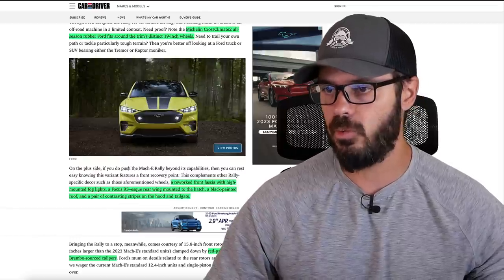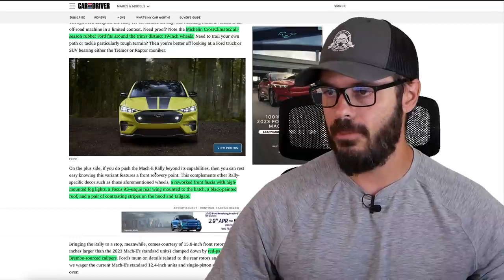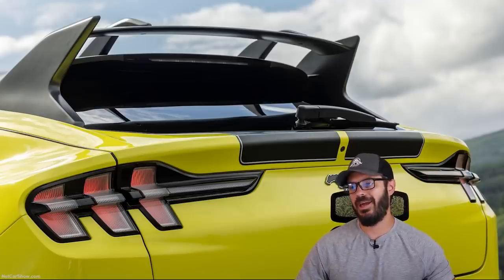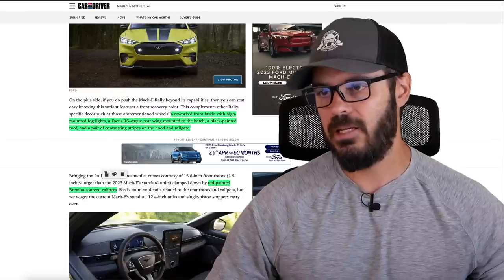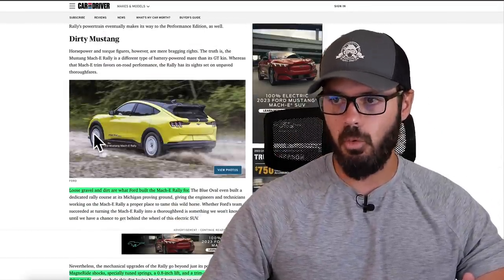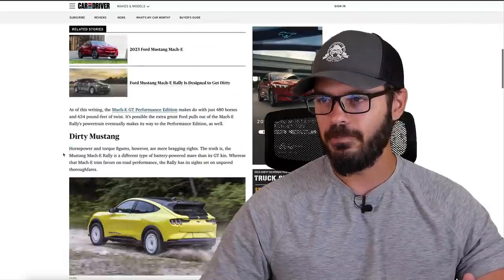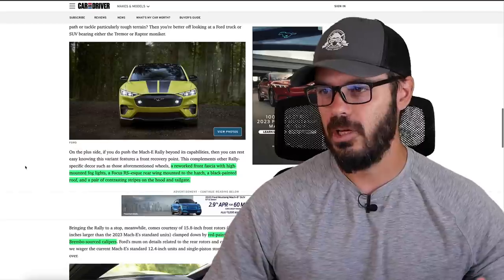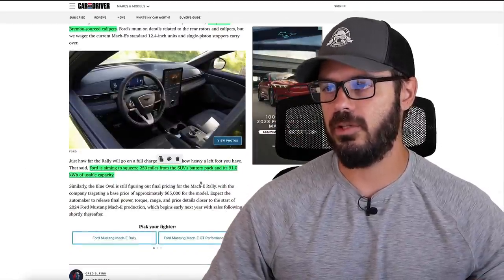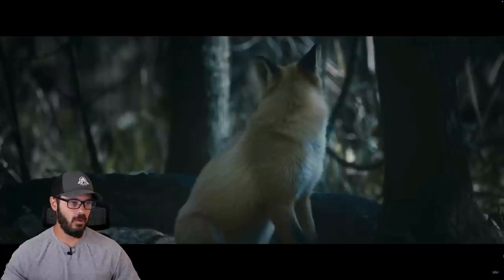We also have some new fog lights in the front end — a reworked front fascia with high-mounted fog lights. There's a Focus RS-esque rear wing mounted to the hatch, a black painted roof, and a pair of contrasting stripes on the hood and tailgate. You also have red painted Brembo-sourced calipers, though you can't really see them because the wheels basically cover up what's behind the calipers. Ford is aiming to squeeze 250 miles out of this 91-kilowatt-hour battery pack.